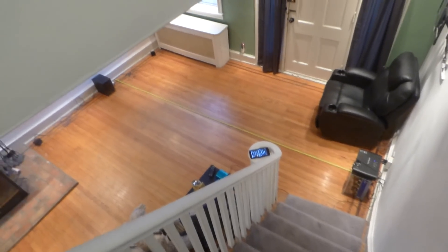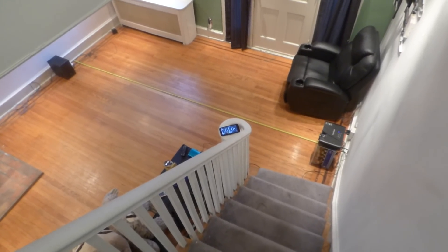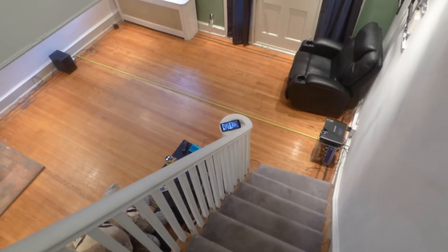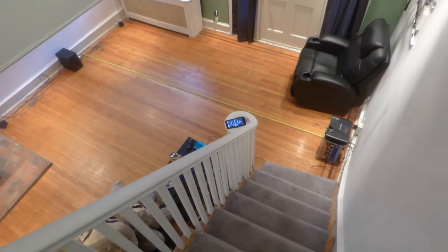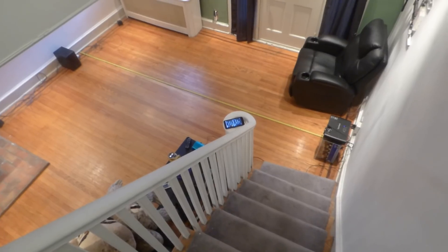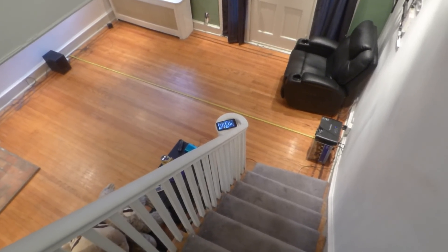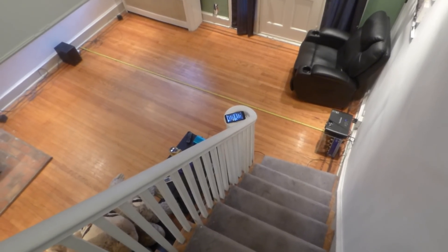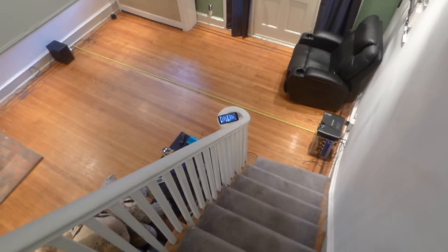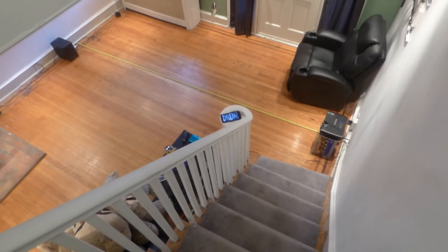One of the things I want to show you in this demonstration is how you can use our nano technology screen paint. We have a black nano, and we also have a new one called Invisible Black Silver Nano. These screens give you the ability to paint your own OLED TV or TV light projection screen without the price.